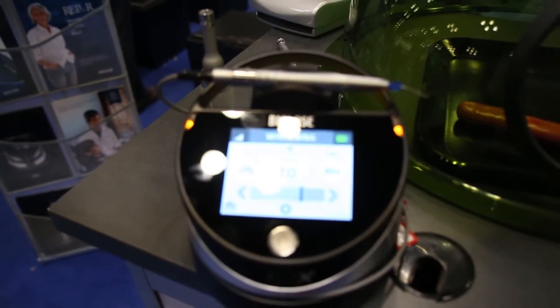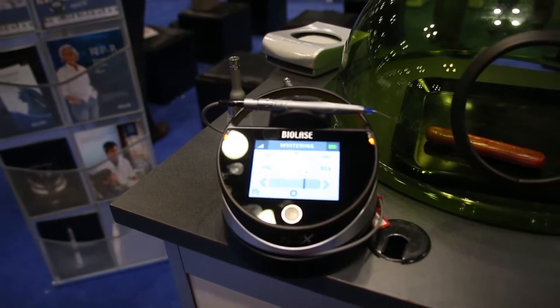Well, Dr. Feuerstein, it's great to see you as always. We're launching the Epic-X dental diode laser solution. We believe that the Epic-X is the dental diode laser to delight your patients faster. The reason we're using that claim is because the Epic-X is filled with innovations designed to allow the dentist or the hygienist, where permitted, to get to work faster with their patients.